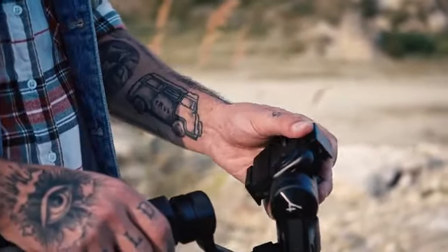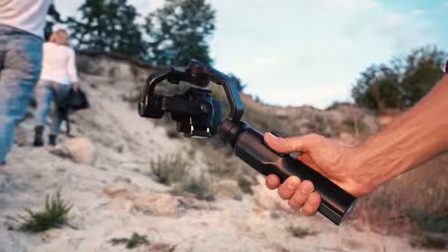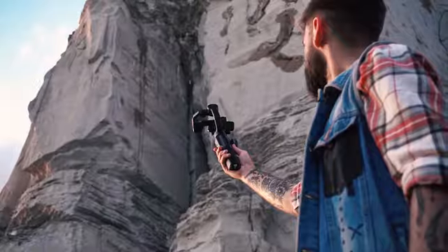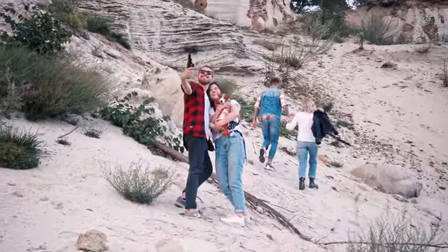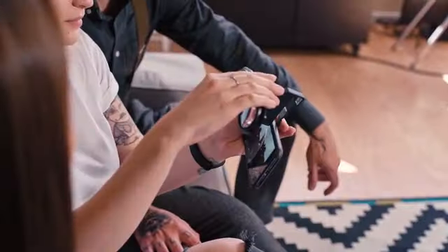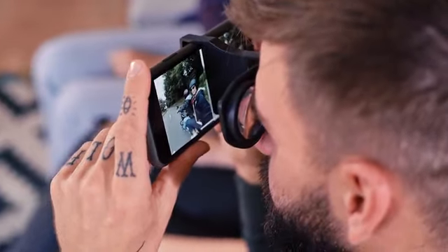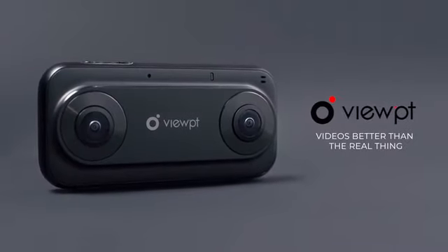It also works as a stand-alone camera and can easily be mounted on a gimbal or any other stabilizer. With the Viewpoint VR180 Nano, you can share your stories with your friends or re-experience those unforgettable memories as if you're actually there. Viewpoint — videos better than the real thing.